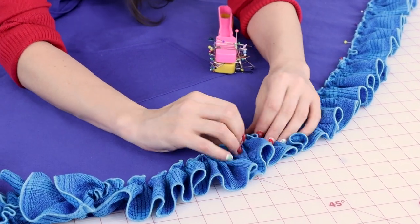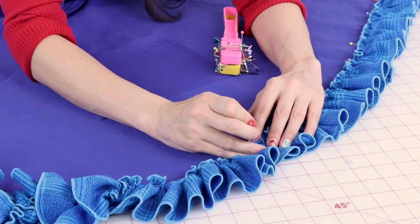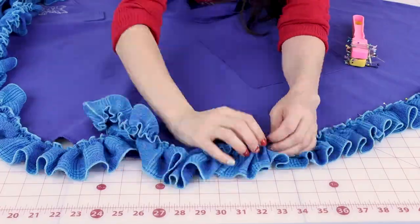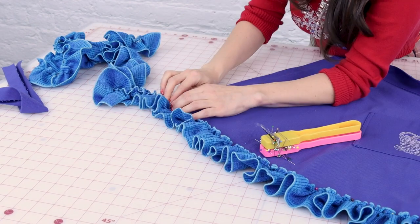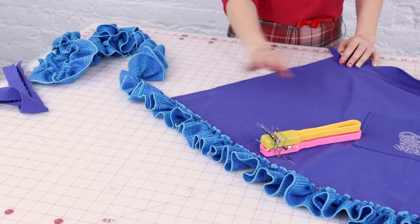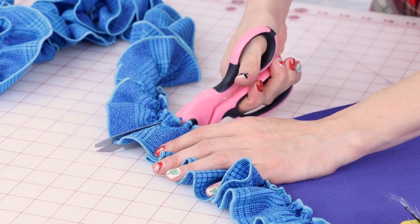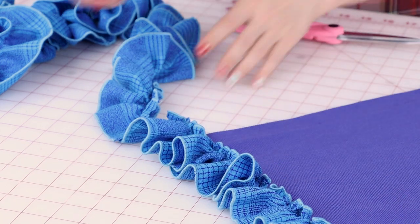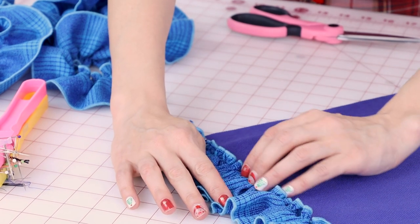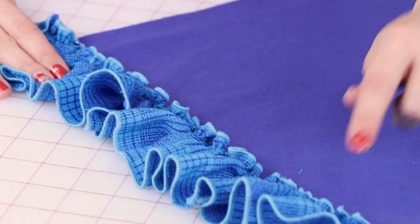Work your way all the way around making sure your ruffle is nice and straight and the edges aren't getting caught underneath. Once all pinned up, chop off the extra ruffle leaving about an inch, and finish that edge later with the rolled hem or zigzag. Now go back to the sewing machine and sew down right where you have that gathering stitch on the ruffle.